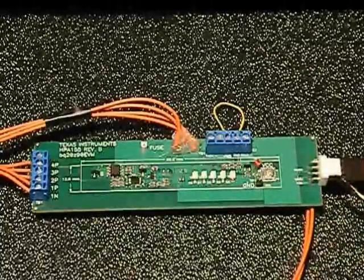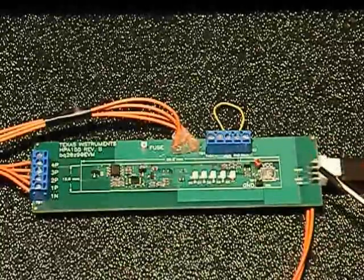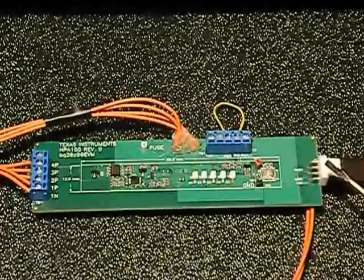On this side of the board we have a communications port. This Texas Instruments BMS evaluation board does not have CAN — it actually runs on SMBUS, which you would find inside your laptop, and it's similar to I2C.